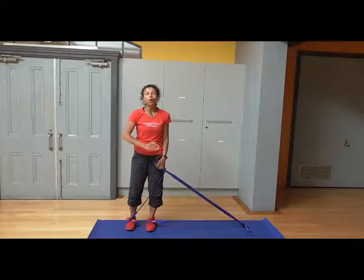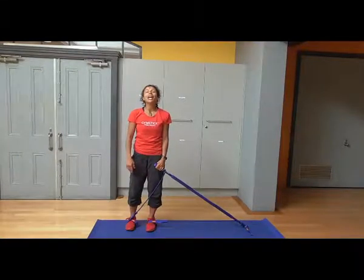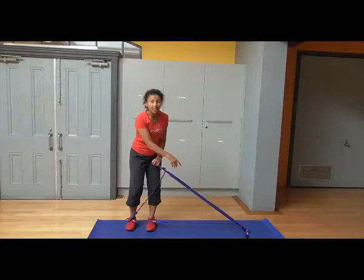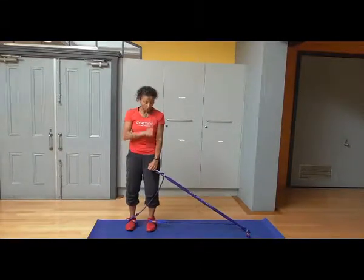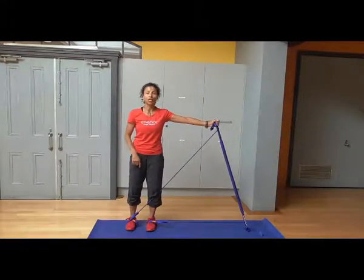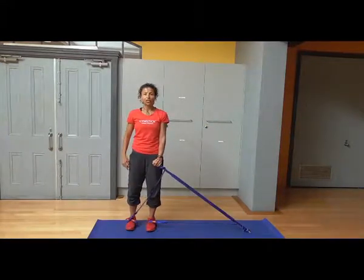So if you want the music to go along with this, which I highly recommend, then grab the music from powermusic.com. So place the stick on the floor, a little bit of tension, your arm starts down here. You open the arm out, keeping it nice and straight. Bring the arm back down to the thigh.